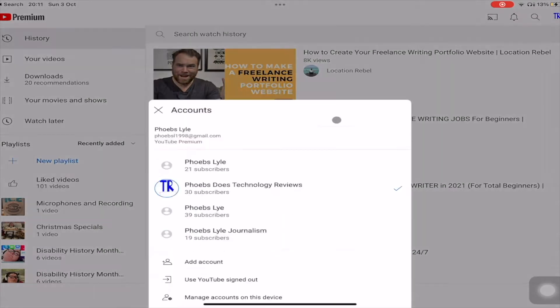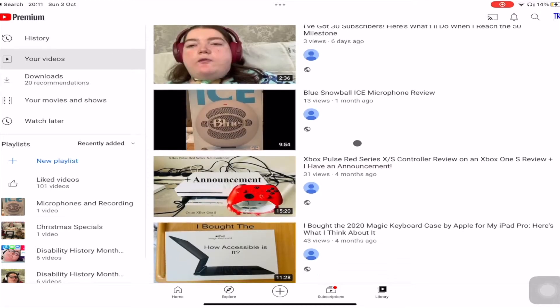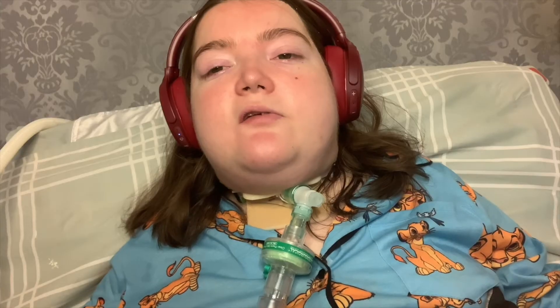What's up, friends, and welcome back for another video here on accessible technology reviews. First of all, just a massive thank you to everyone who has subscribed to this channel and has helped me get up to 30 subscribers. If you want to see more of the accessible technology reviews I do here, you can like, comment, and subscribe to this channel where I review accessible and adaptive gaming. I find we can make everyday technology accessible for everyone.